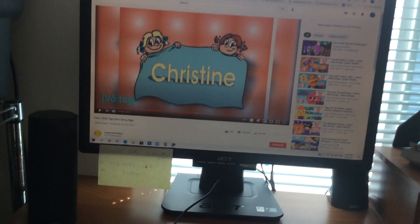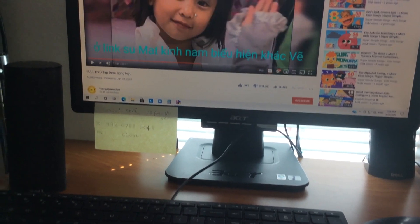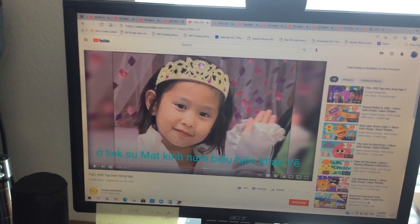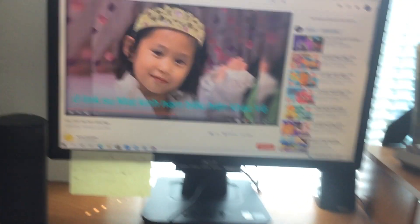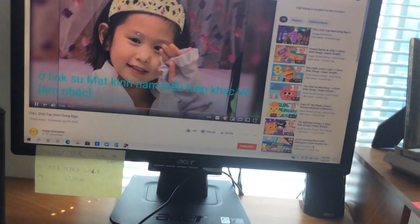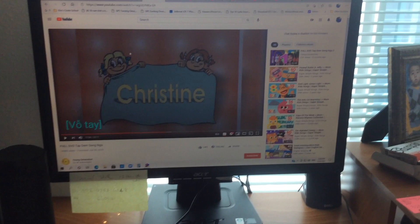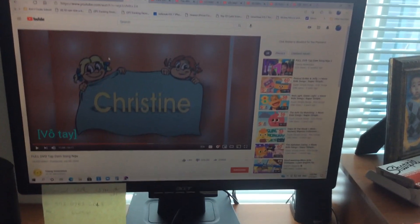We're doing exercise. And then it's review time with Jennifer for letter M. Here we go. Please repeat after me. M - Mango. M - Mango.